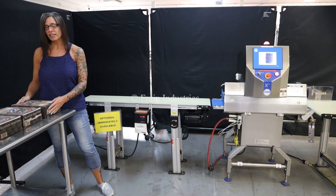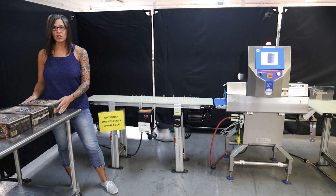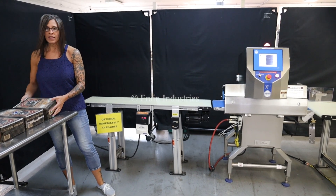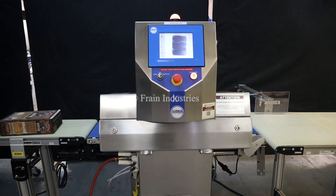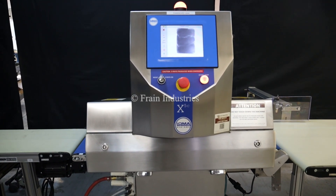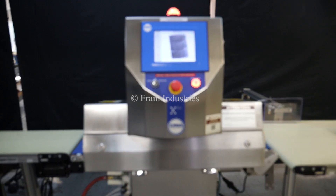Today we'll be testing this product for stainless steel, glass, and ceramic contaminants. First, non-contaminated. Stainless steel.